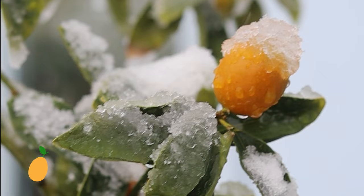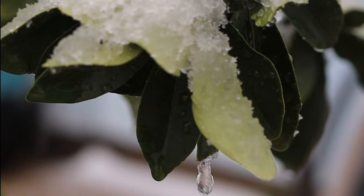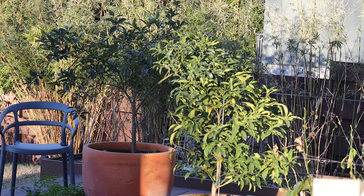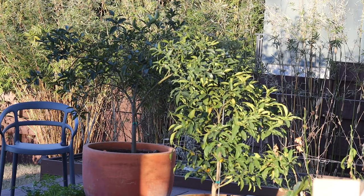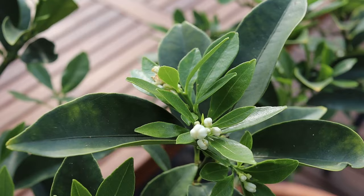The kumquat tree can withstand much colder temperatures than other citrus trees. I leave these two trees outside during winter, only bringing them in if the temperature drops below 25 degrees Fahrenheit or so. And if you live in a hot climate, you'll be comforted to know that they can withstand hot temperatures as well — just make sure they have enough water. In terms of pruning, I haven't had to do any of that at all. Being small and evergreen, they're just very clean, tidy plants.